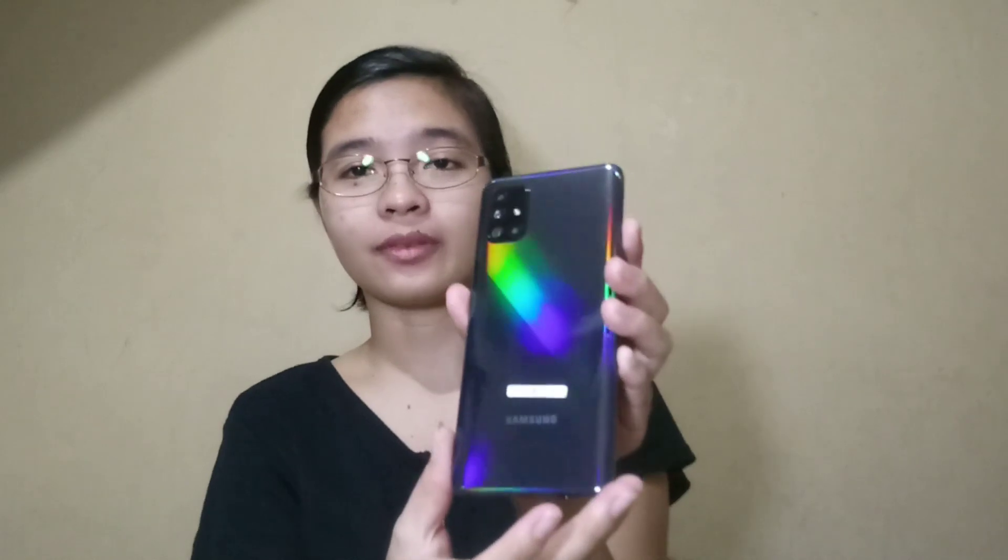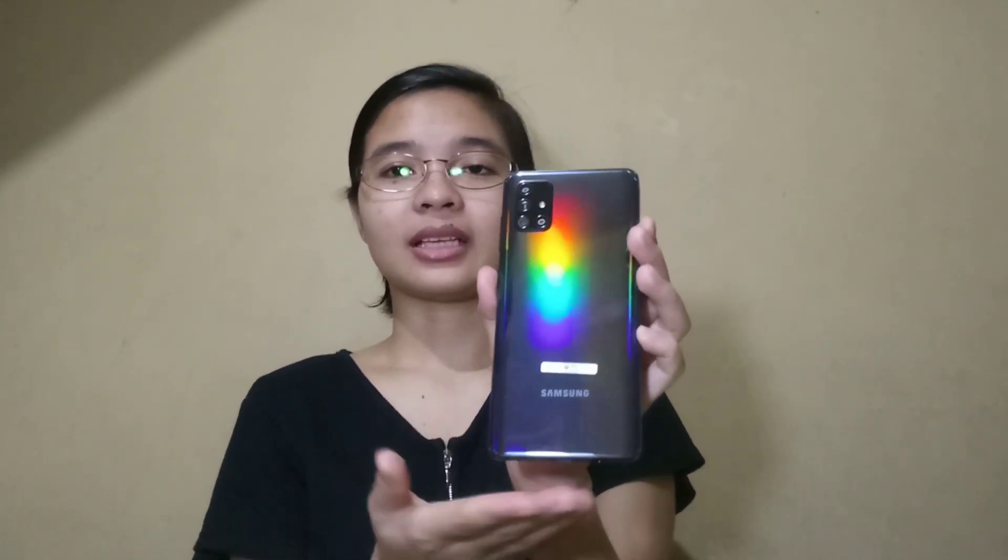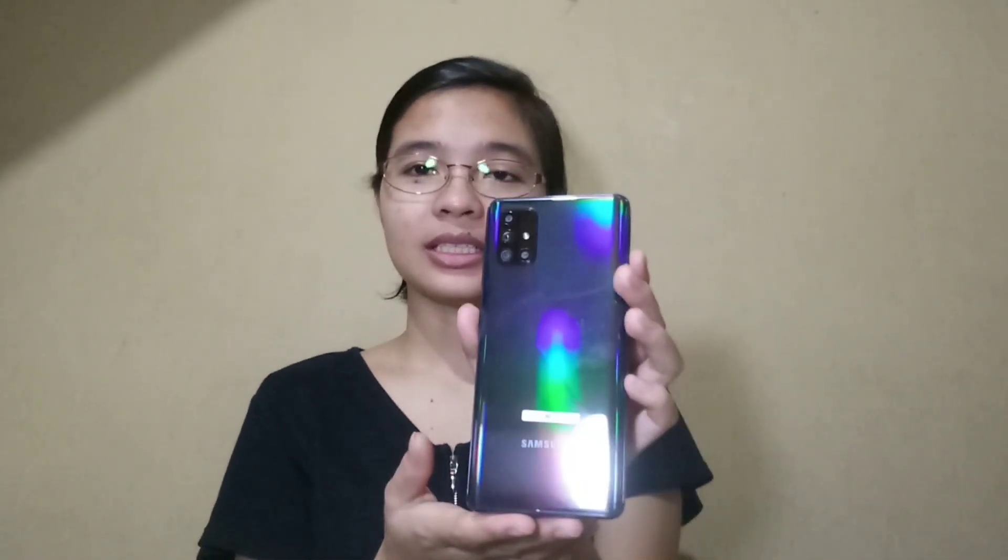Let's check out the features of this cell phone. The Samsung A71 has 8GB RAM and 128GB storage, and it is also expandable up to 1TB — that's what I like. This cell phone is black. It has a lot of camera storage and a very big display.